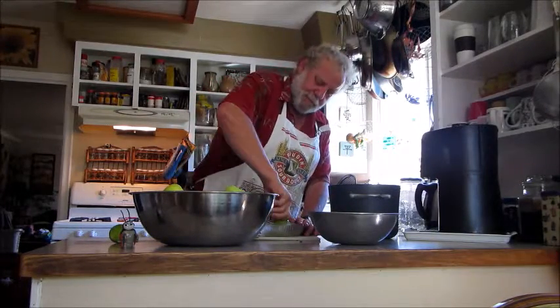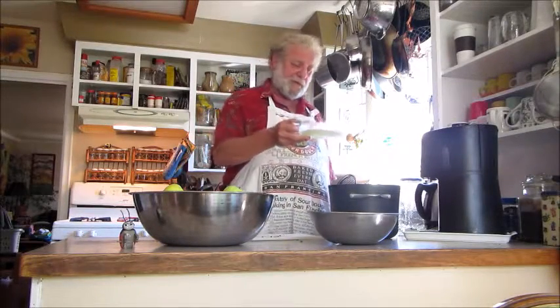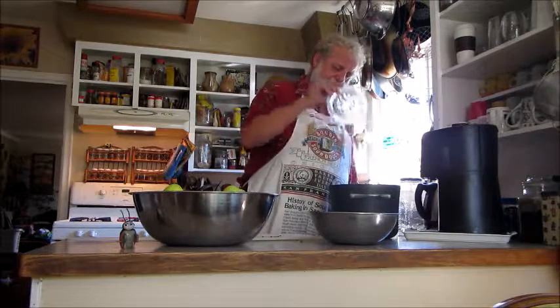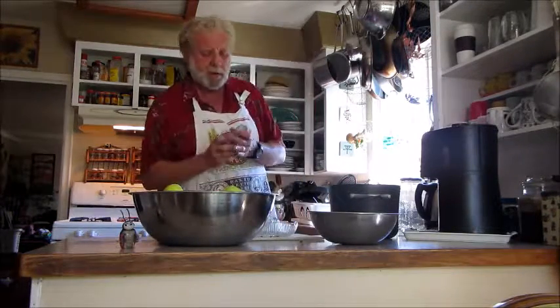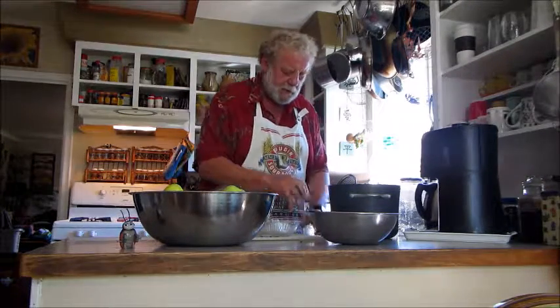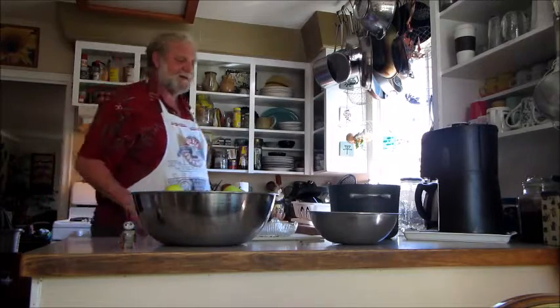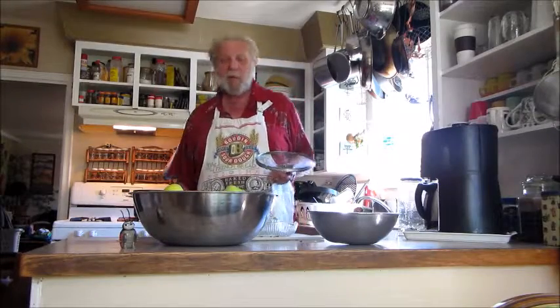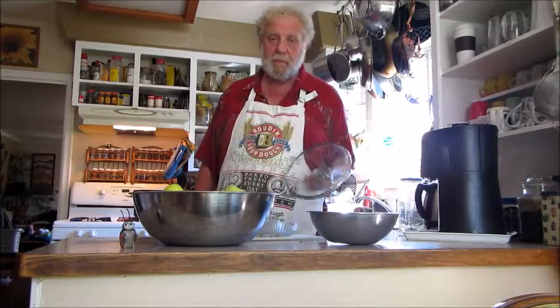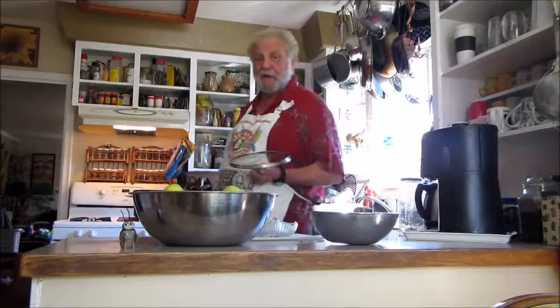I'm going to use a couple of limes, because it's a big pot. Now you just dump the juice of two limes in there. Cinnamon stick — it's a big pot, we'll use a couple. And that's it. Put a lid on the pot, set it at low heat, set the timer for 20 minutes. Check it every once in a while, give it a stir, and when the apples are soft, we're ready to go.